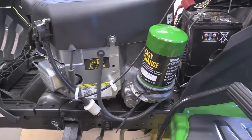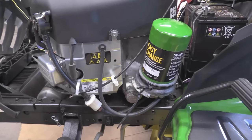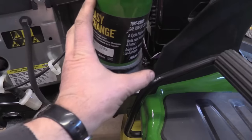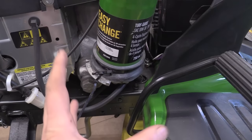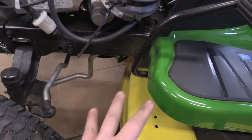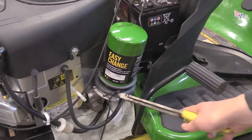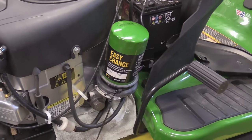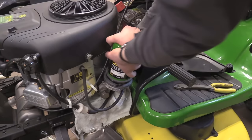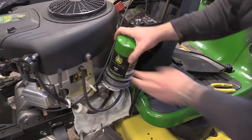I did run the engine a few minutes before starting the video so that the oil would come out a little easier. Now I need to remove this bolt and the whole filter assembly will come off. This might be messy, so get some cardboard under your machine and some rags to catch the oil that will be spilling. Now I'm going to snip the tie wrap and remove the filter.